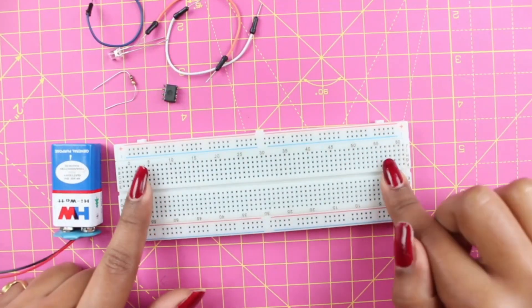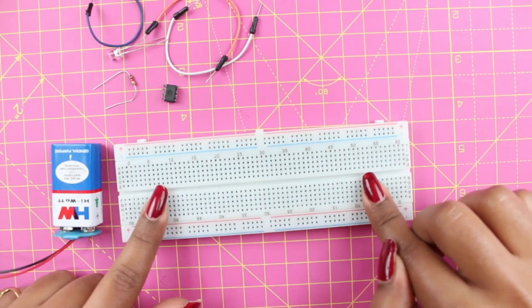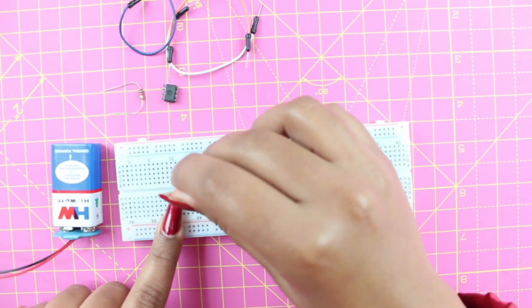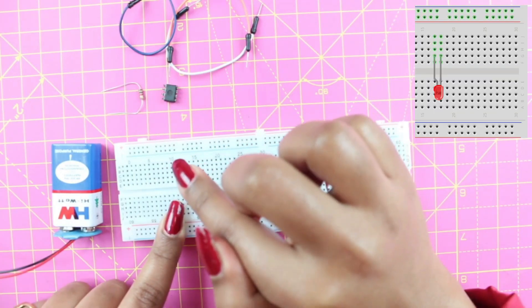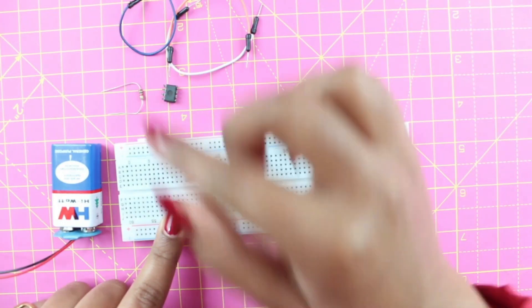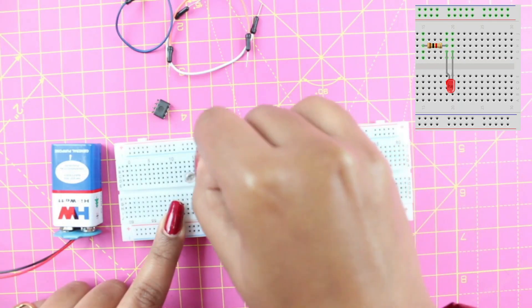These holes of the breadboard allow you to easily push the leads or metal legs of a component, like an LED, into them. So here's our LED — all we have to do is push it into the holes like this. Always make sure not to connect any component in the same row, otherwise it may damage your component due to short circuit. We can simply connect our resistor like this.